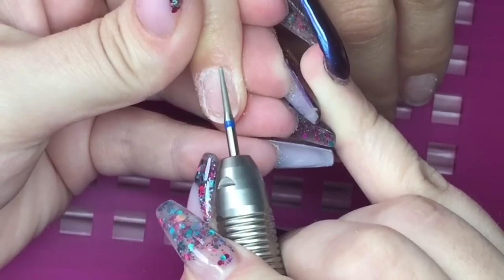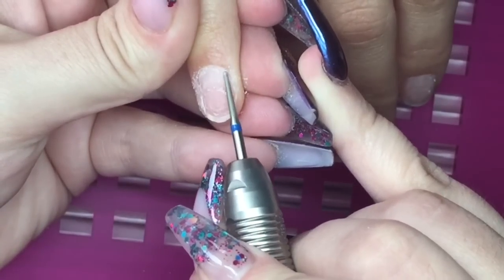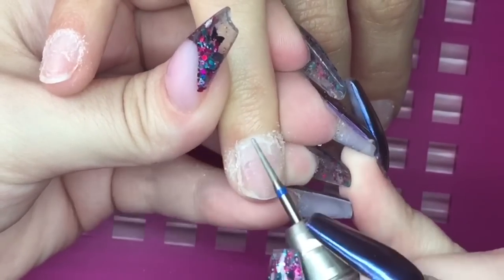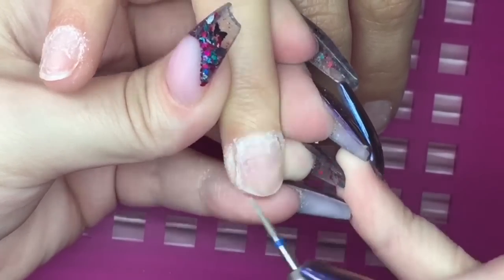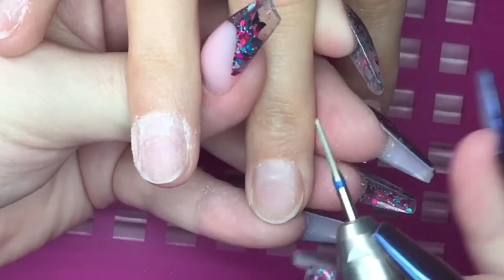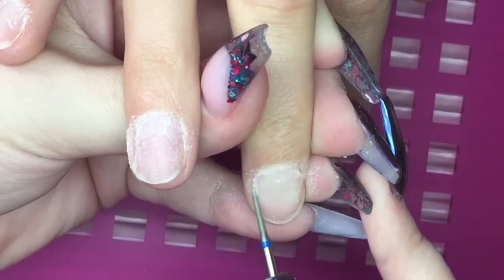I'm going in now with a diamond cuticle bit and I'm just going to gently go around the sidewall and cuticle areas, but again I don't need to be vigorous — this client does not have a lot of growth. I'm really just focusing on getting any dead skin off the nail plate.